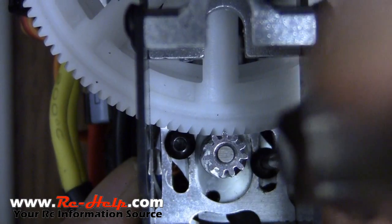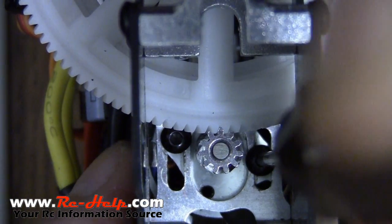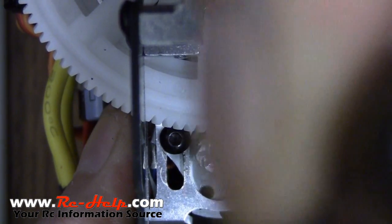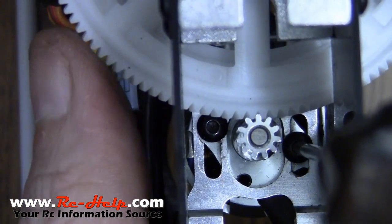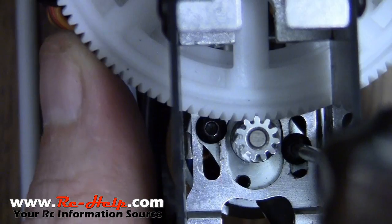As you can see, I've got the bolts loose. So what we're going to do is push the motor all the way against the main gear, and then just pull it back just a hair, and then tighten it down. Now only tighten one of them right now. Go in and check your gear mesh — as you can see, I've got a little bit of play in that gear. Great, so let's go over here and tighten this one down.